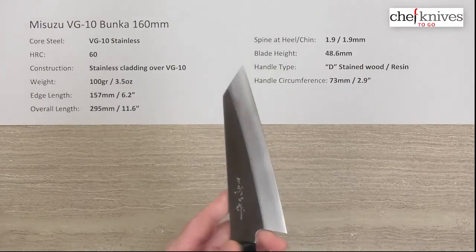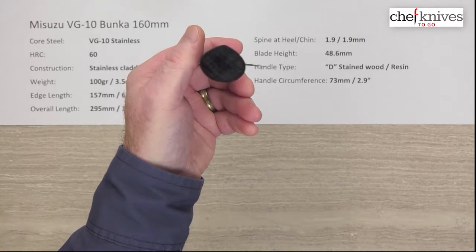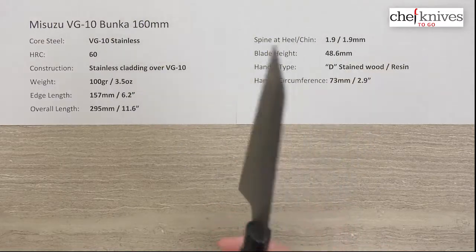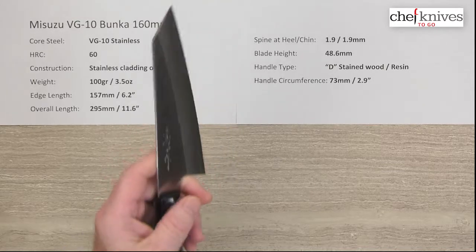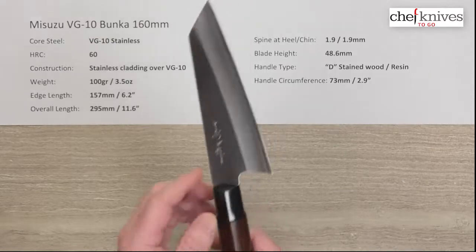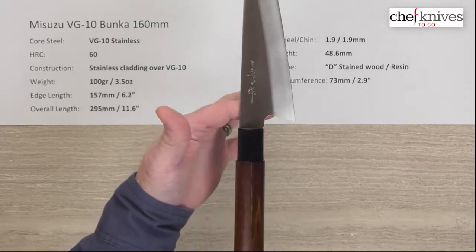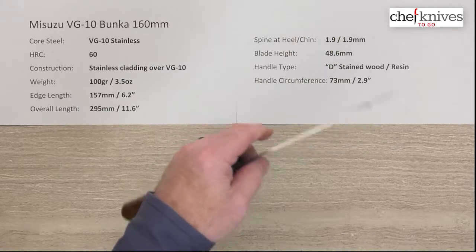It's a lightweight handle. I'm a lefty and D-shaped handles don't bother me at all. They're technically oriented around a right-hander as far as how it falls in the crook of your fingers, but as a lefty it really doesn't bother me too much. The handle circumference right where the wood stops is about 73 millimeters. The balance point, despite being a small blade with a light handle, is right just in front of the choil.